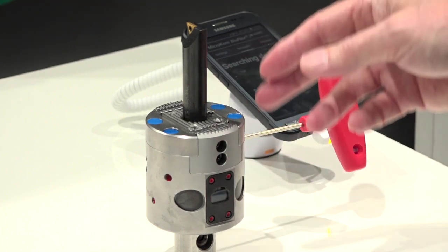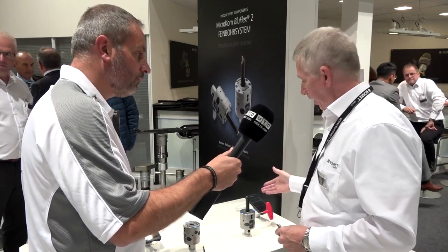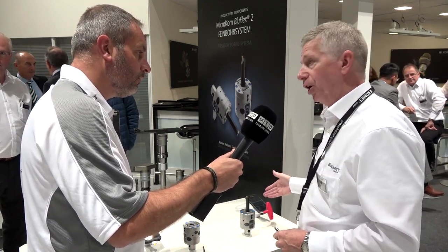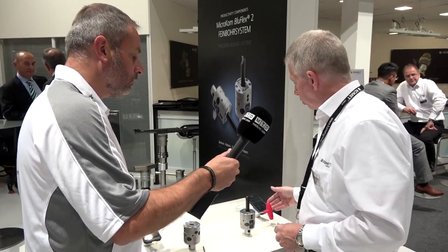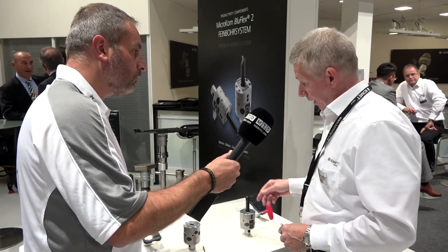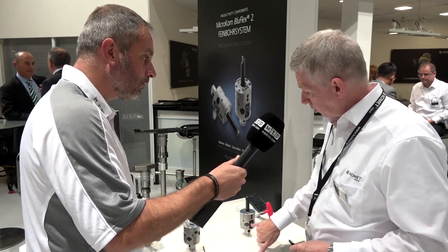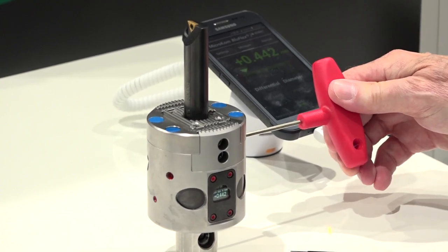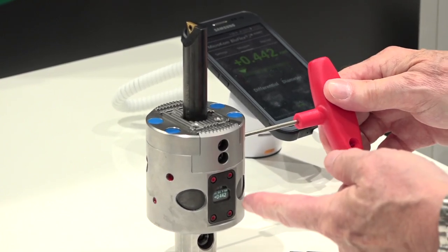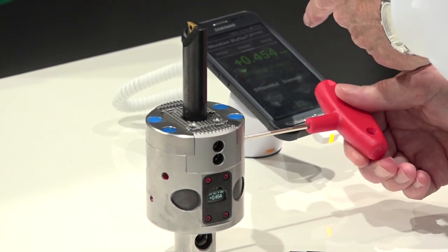For people who like to use their phones, you can download an app. We have one here which pairs to the phone, either for iPhones or Android, and you can see the movement on the OLED display — very vivid. You can change it by touching it to give the absolute or relative position, and also change the display from metric to imperial.